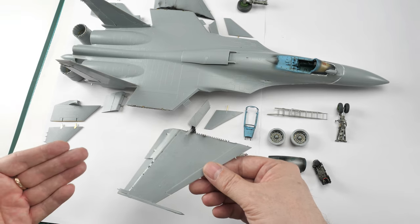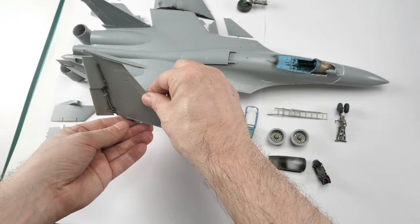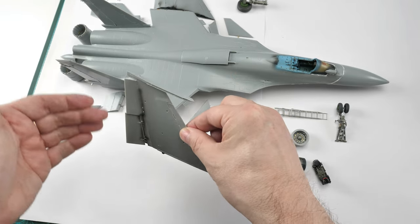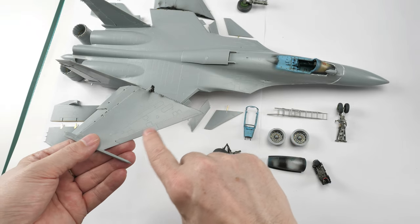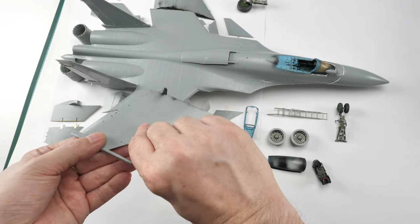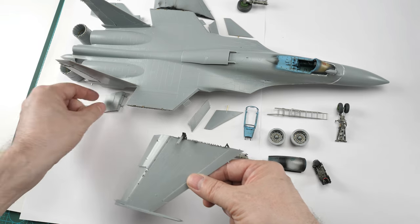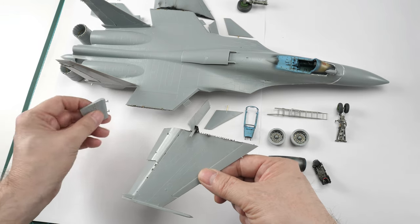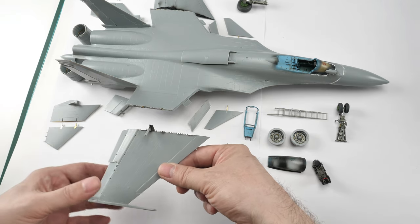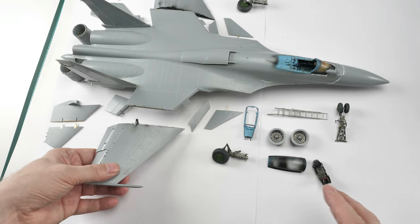That's not pointed out in the instructions. When you check your references you'll see many different configurations, but basically the way you see these aircraft with wings folded is: the flaps need to be folded up, the slats on the outer section are retracted while on the inner section they're deployed, and the rear flaps are actually not deployed. So it's a real mixture - check your references and consult them when it comes to the build.